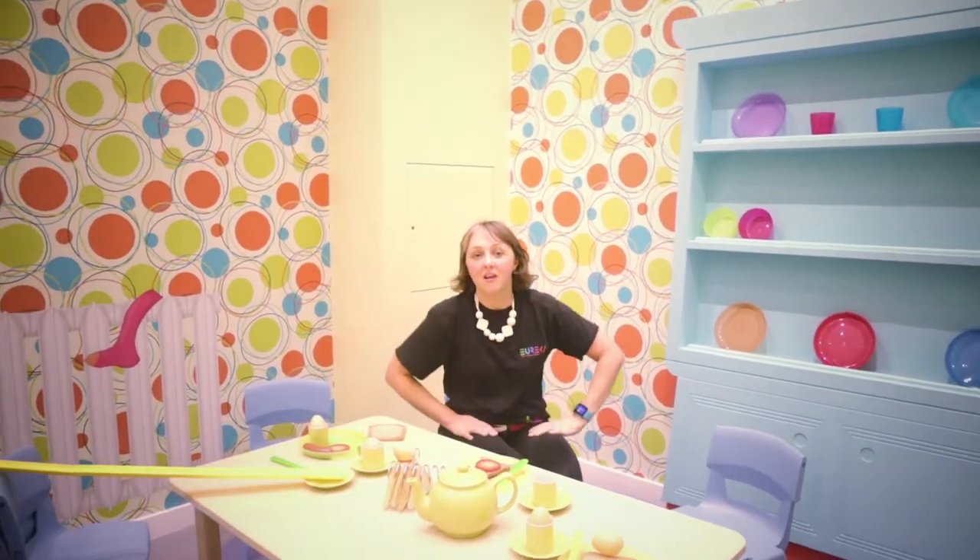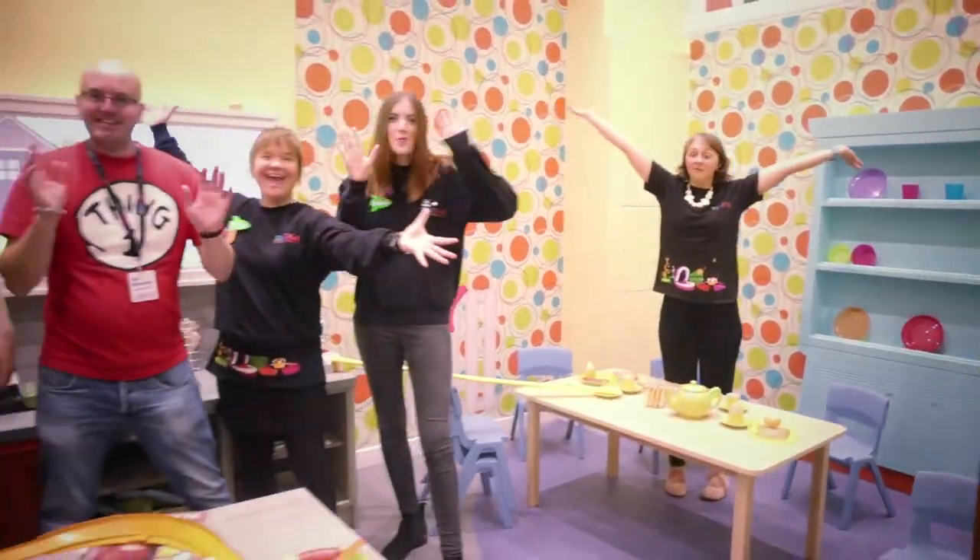Most of all, what you need to build a Rube Goldberg machine, apart from lots of patience, is lots and lots of help!